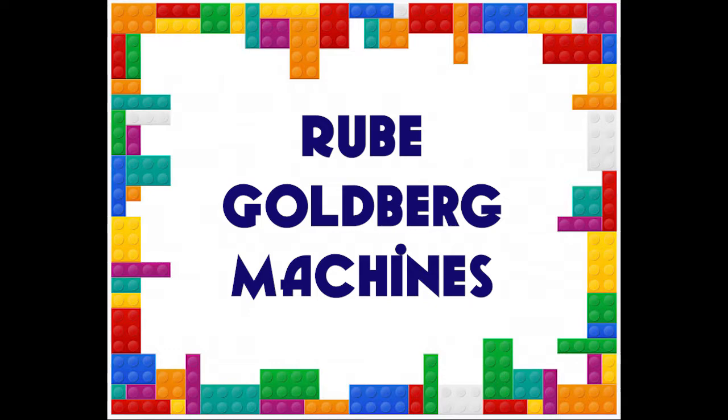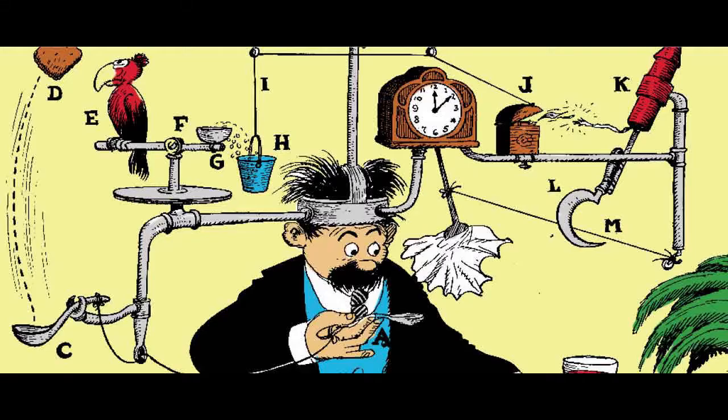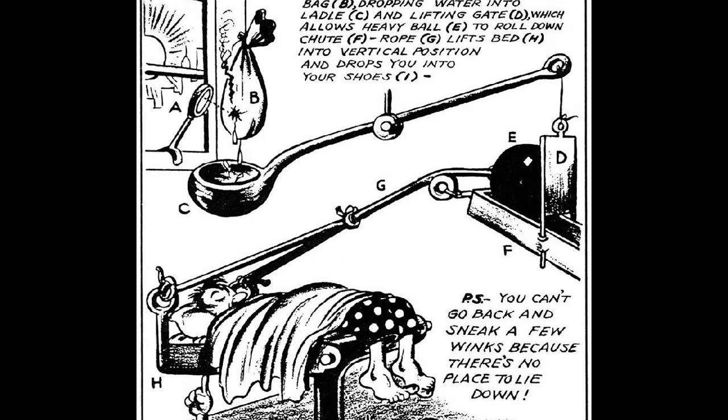Rube Goldberg was born in San Francisco on the 4th of July in 1883. He graduated from the University of California at Berkeley with a degree in engineering. He was a Pulitzer Prize-winning cartoonist, often referred to as the father of invention for his series of comics depicting what we now call Rube Goldberg machines — complicated, deliberately over-engineered contraptions that ultimately perform a very simple task. These machines are designed so that one step triggers the next in a chain reaction until the final task is complete.